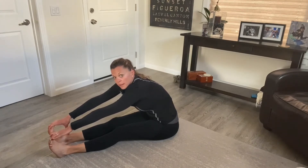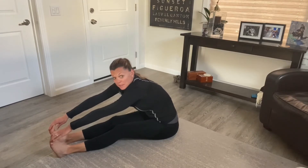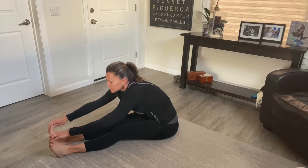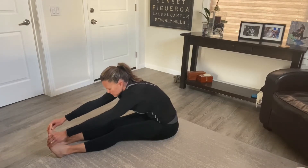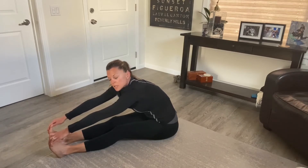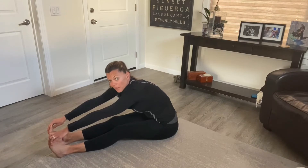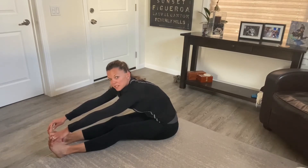Now we're just going to keep breathing and holding the stretch. As you breathe, on each exhale you might be able to sink a little bit more — so every time you exhale, see if you can keep sinking. This one works to relieve low back pain because sometimes it's triggered by tight hamstrings and tight glutes. If we can stretch out the hamstrings and glutes, it can relieve some of that low back tension. You want to hold this about 30 to 60 seconds.